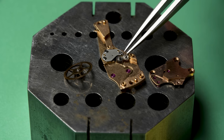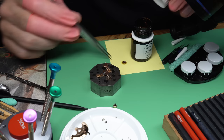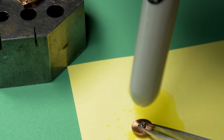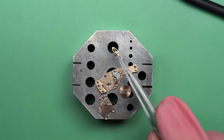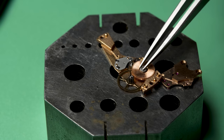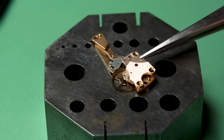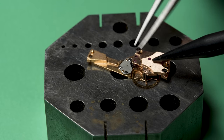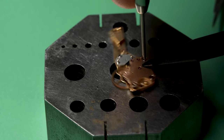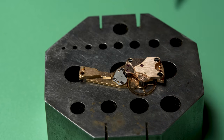Now we can assemble the automatic winding works once again. This is a really important part of the watch that is also optional — interestingly I could just leave all these parts off and the watch would be perfectly functional, it just wouldn't wind itself. You'd have to take the crown every morning and wind it up. But this watch is designed to be automatic, so we'll go ahead and put back together the automatic winding works. I add a little bit of oil on the pivots to make sure it can run freely and efficiently.